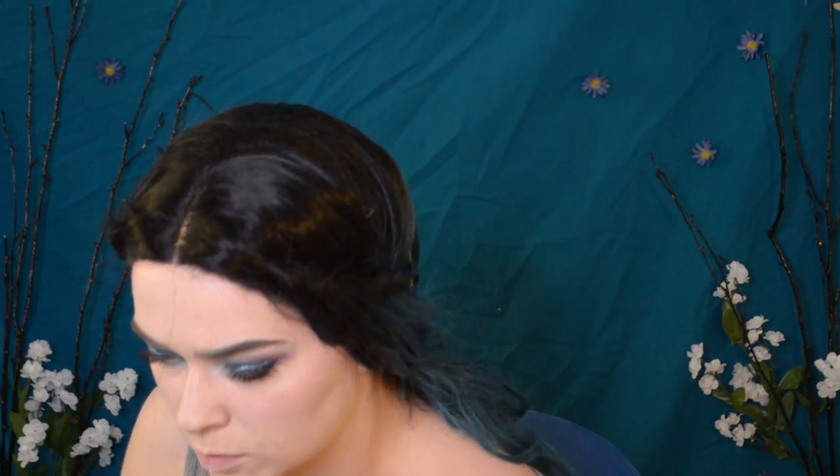Skipping to the tattoo part, because I'll be eating soon. Take a light brown eyeshadow and trace the circle shape with it.